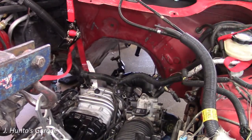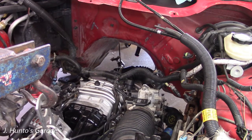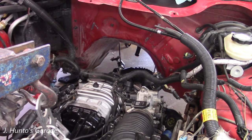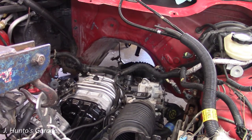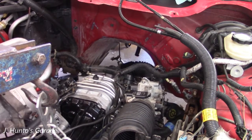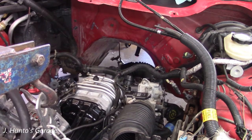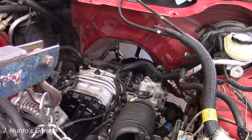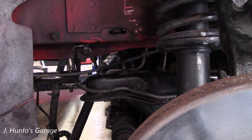It's pretty much just touch and go, little by little, but it goes pretty well. It looks like I'm raising the engine but I'm actually lowering the car. With the AC out of the way, I can just keep dropping it down little by little until it fits. Right now the intake is right up against the firewall.